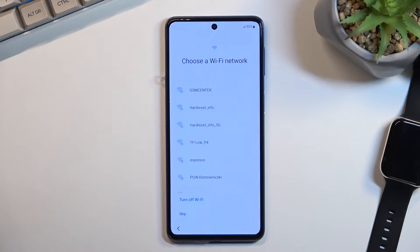Here we have the Wi-Fi connection. Like I mentioned, I can skip this, but if the device were brand new I would be forced to connect to it. So if you can't skip it, that's normal for Samsung devices — it makes no sense, but it's normal.